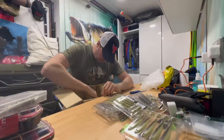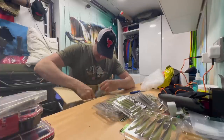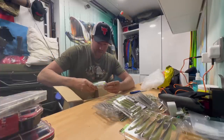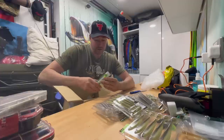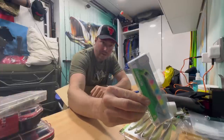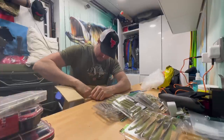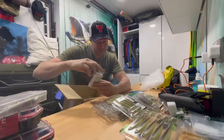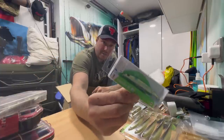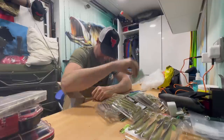Now we get to the really interesting stuff — a nice selection of hard baits. Look at that, an IMA Lipper 120 — that is a sick color, really sick. And this is a Suzook 95, mixing it up, getting some of the smaller sizes for when they're keyed in on those tiny tiny bait fish.